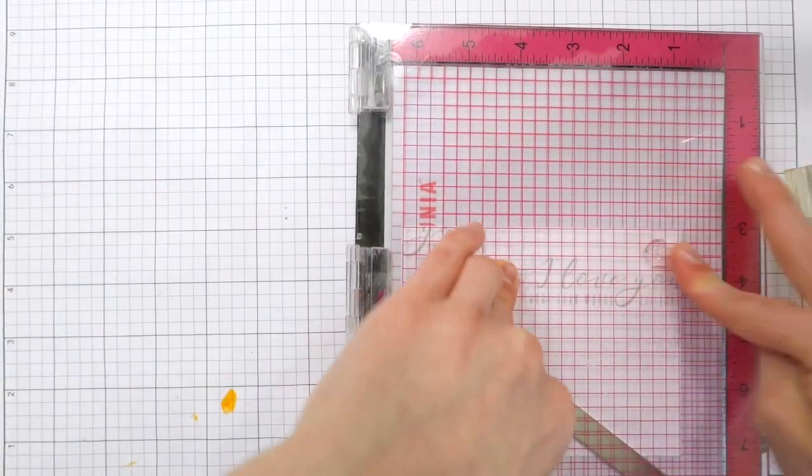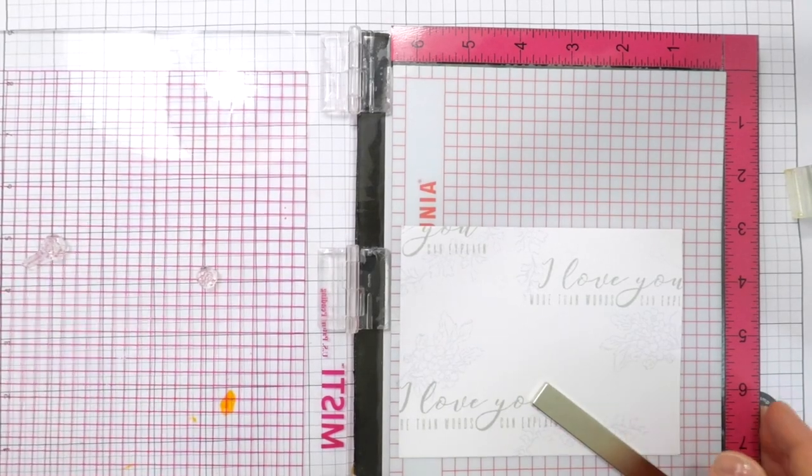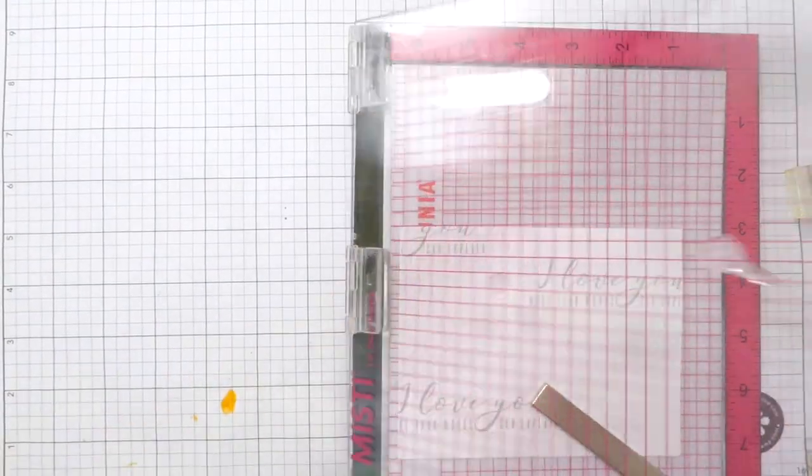I'm also going to bring in some of the smaller images from that same stamp set the flowers were from, and I'm going to stamp these multiple times to create that darker impression of the Arctic ink.